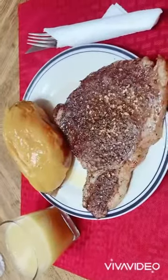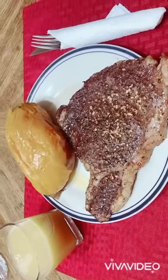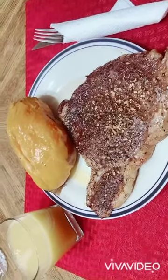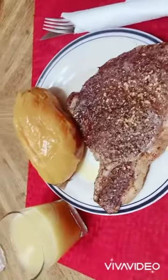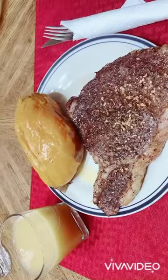Alright guys, supper is ready! Everything is set. We have steak and sweet potato with butter, and apple juice. Let's eat!